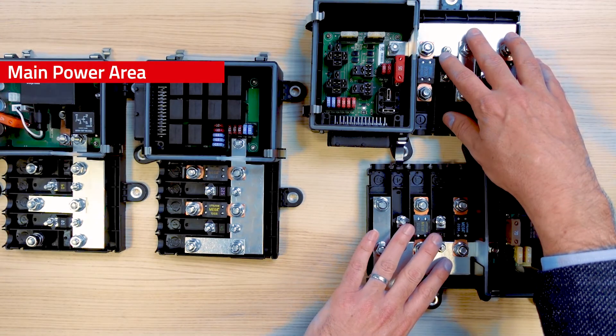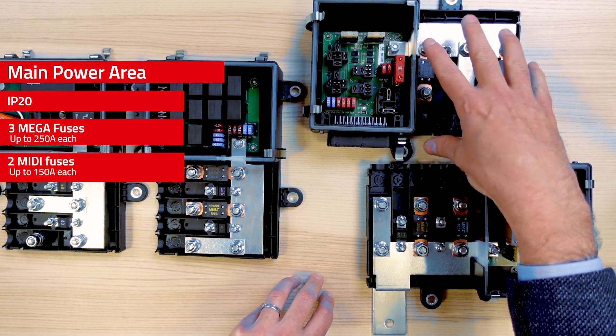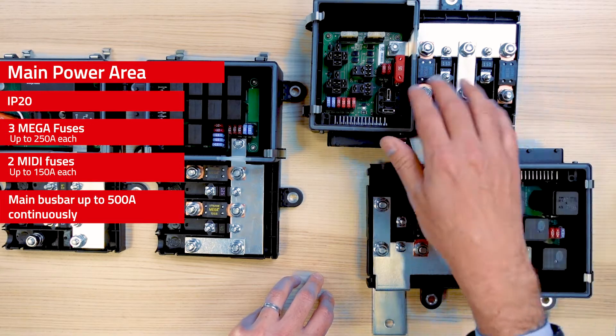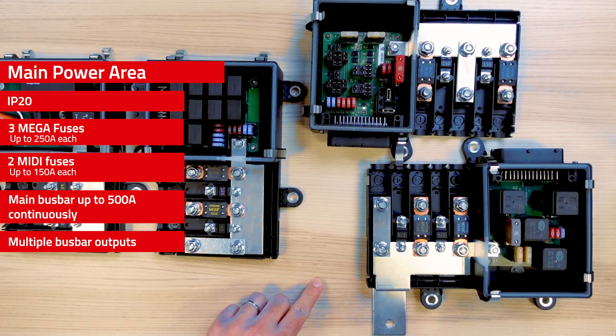The main power distribution part is IP20 rated. You can implement up to three mega fuses and two midi fuses in that area. The main busbar can carry up to 500 amps and can be configured in different ways. You can keep it inside the box, like shown on that example, or plan an external connection like on that one. There are two directions by which you can exit the box.